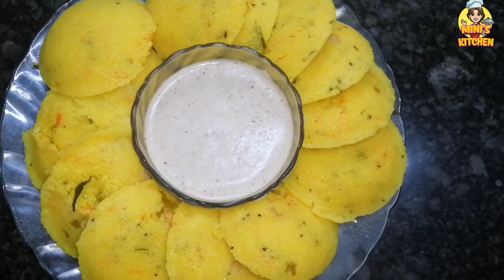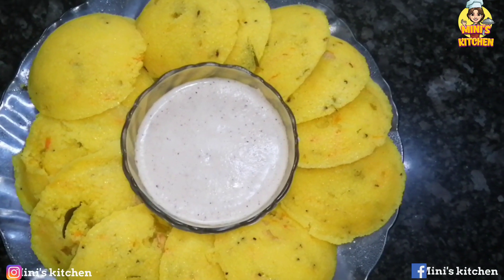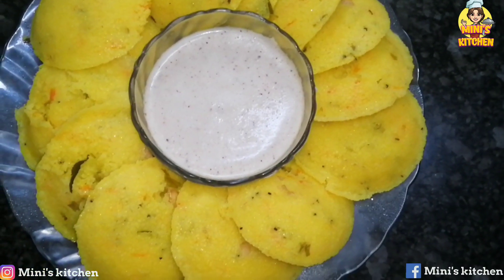Hi friends! Welcome to Minnie's Kitchen! I am here to show you a recipe of rava idli.